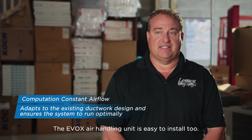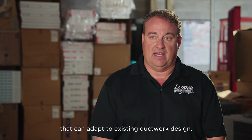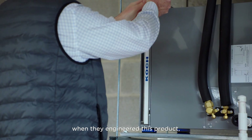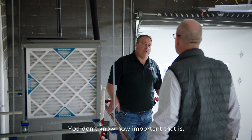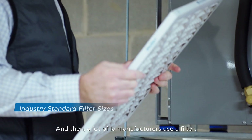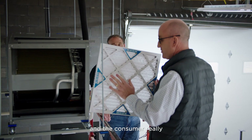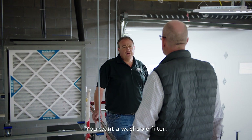The EVOX air handling unit is easy to install. It has constant CFM that can adapt to existing ductwork design, so you have the correct airflow throughout the ducted portion of the home. Another huge benefit is that Medea engineered this product to use standard size filters. As a contractor, you don't know how important that is — there's nothing more frustrating when a homeowner cannot find the right filter size. They can buy these filters on Amazon, big box stores, or Walmart. And if desired, you also have the option of a washable filter.